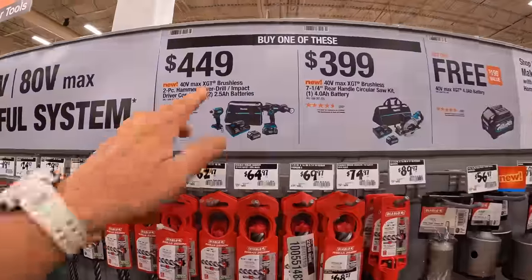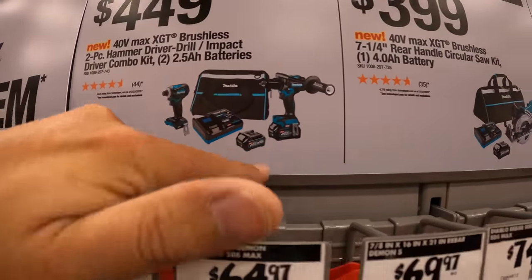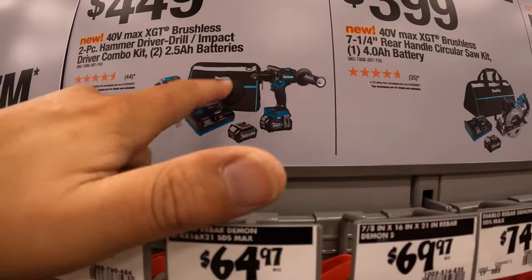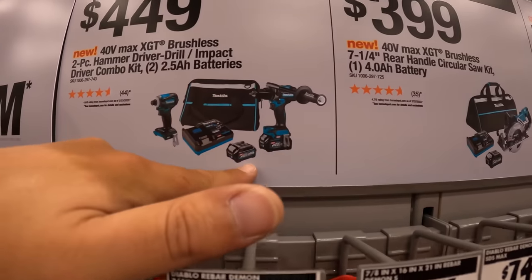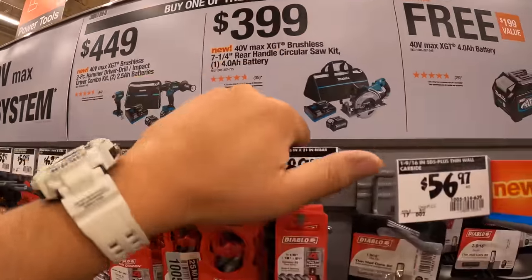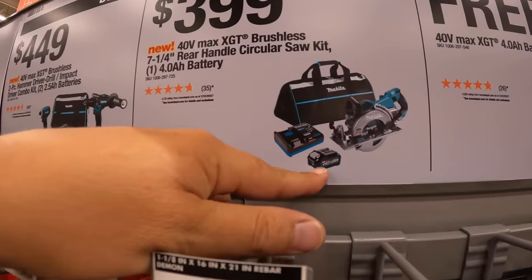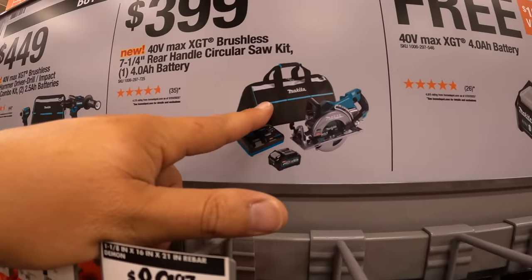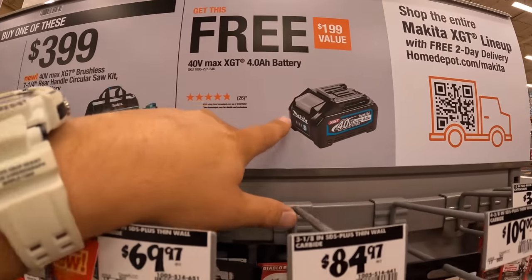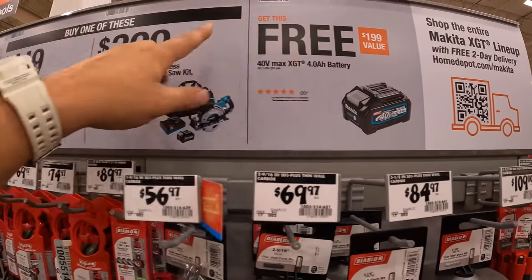If you get this kit for $449 — the 40-volt hammer drill, impact driver, two batteries, charger, and a bag — and two 2.5Ah batteries. Or for $399 you can get the 7.25-inch rear-handle circular saw with a 5.4Ah battery, charger, and a bag. You get a free 4Ah battery with that purchase. So if you get those kits, make sure you grab that. Amazing deal. Get the Power Detect hammer drill, 7.25-inch circular saw, reciprocating saw, two 5Ah batteries, charger, and a bag for $499 — that's amazing.